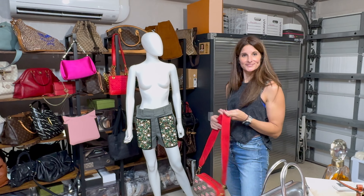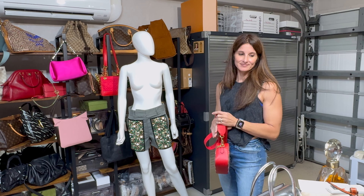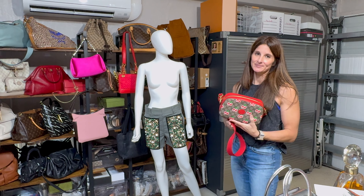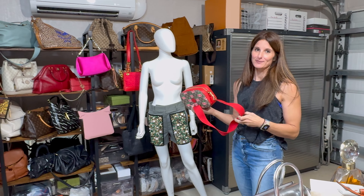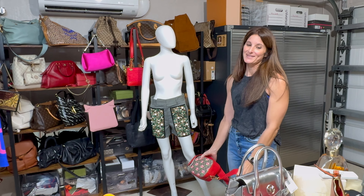Alright, well we'll check back with you guys. Everything is available in my closet — contact me and see if you can get a deal. Thanks for watching!